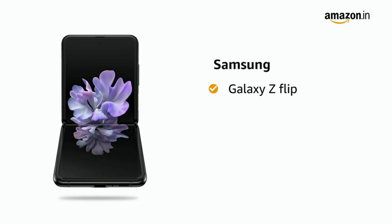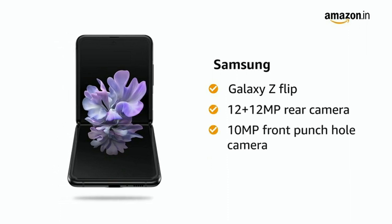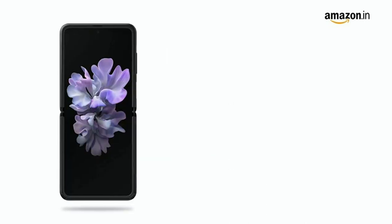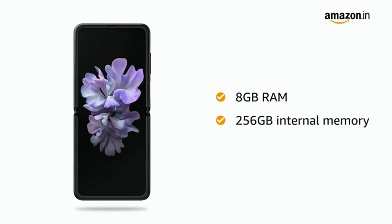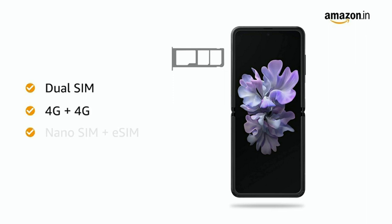Presenting Samsung Galaxy Z Flip with 12 plus 12 megapixel dual rear camera and 10 megapixel front punch hole camera in the color black. This new age smartphone comes with 8GB RAM and 256GB internal memory. The smartphone has dual 4G SIM with dual standby.